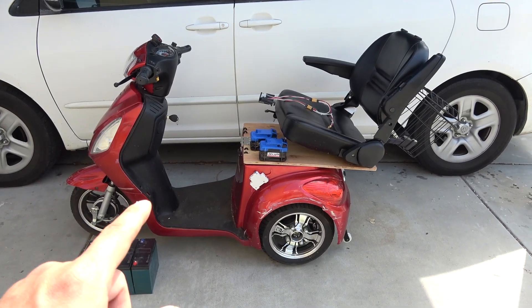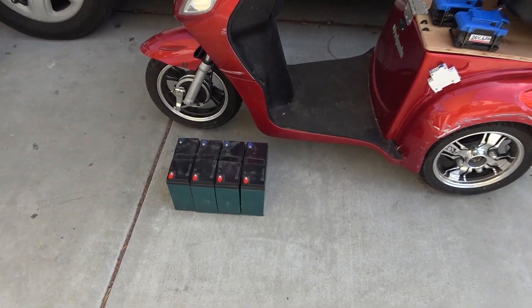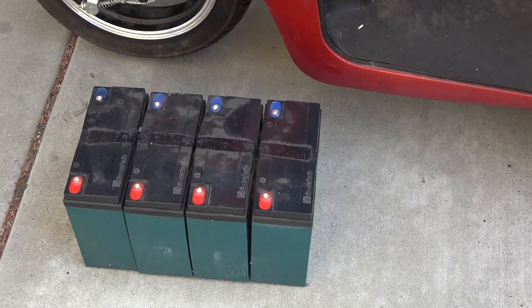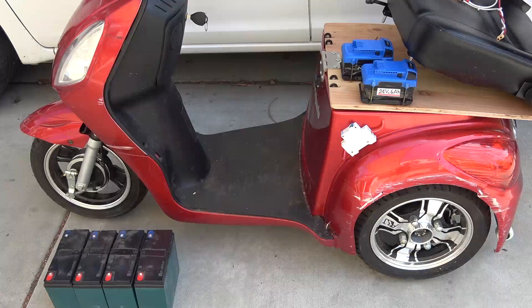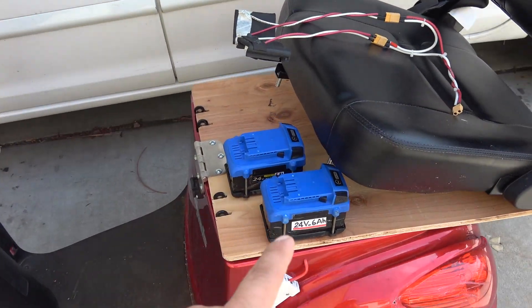Today I have an eWheel 48 volt mobility scooter. This scooter runs on a 48 volt lead-acid battery pack — four 12 volt lead-acid batteries connected in series — and it is swollen up pretty bad and does not hold the charge anymore. So today I'm going to go ahead and replace the lead-acid battery with my two 24 volt Power2 batteries.